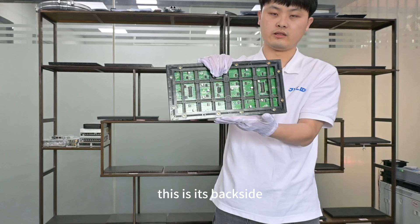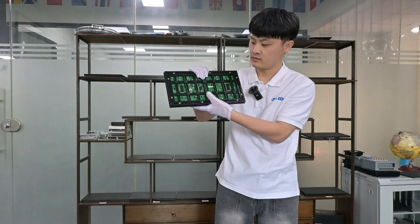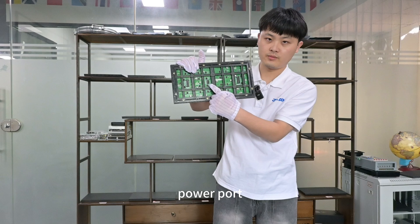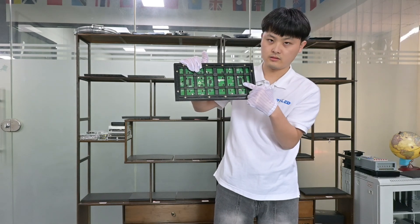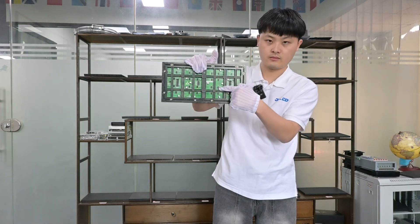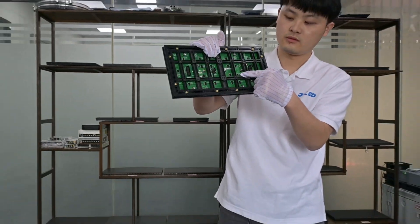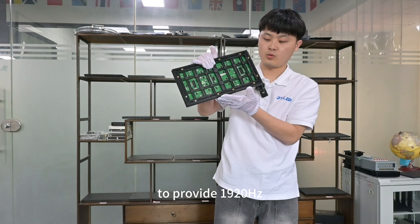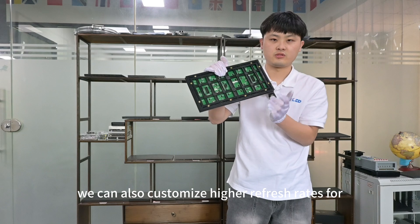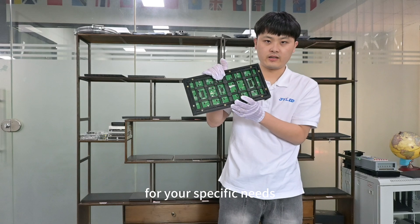This is its backside. Here you can see the signal port, power port, and signal port. The driver ICs provide a 1,920 Hz refresh rate. We can also customize higher refresh rates for your specific needs.